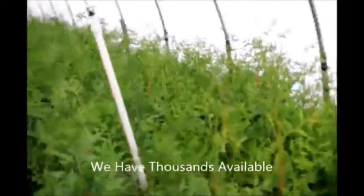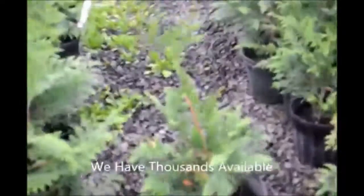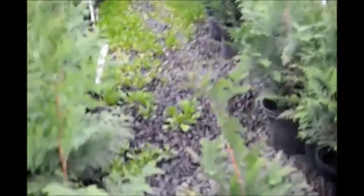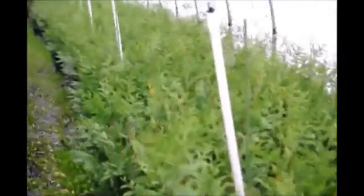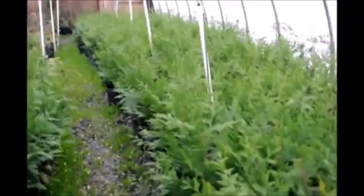These little plants were started this spring and you can see they're almost two foot high or slightly taller. These are in a number three pot. We will use these to line out in the field next spring, and we will also sell some of these in pots just as you see.